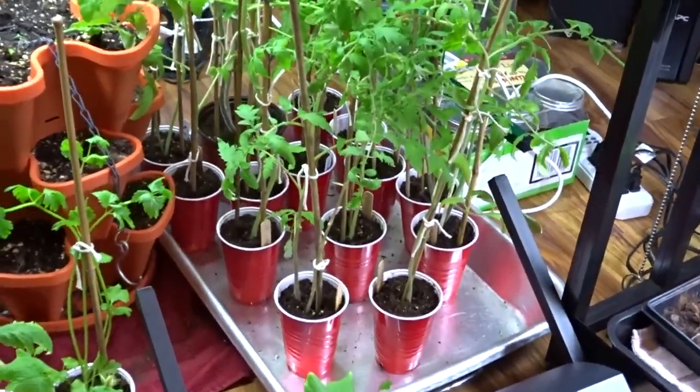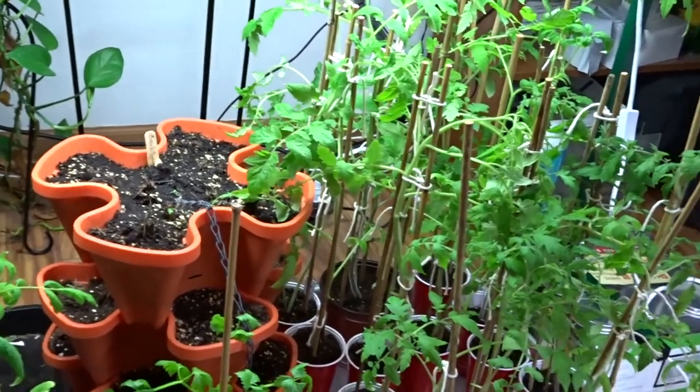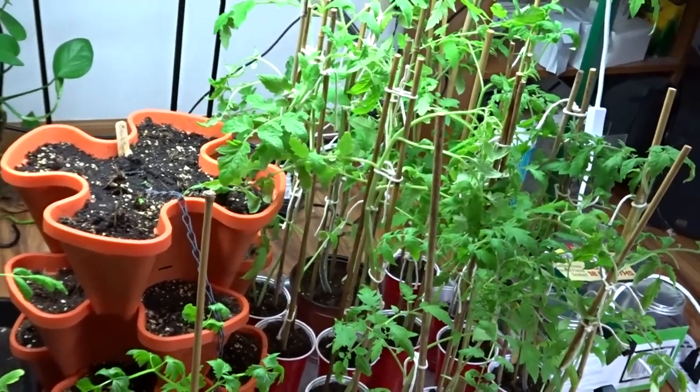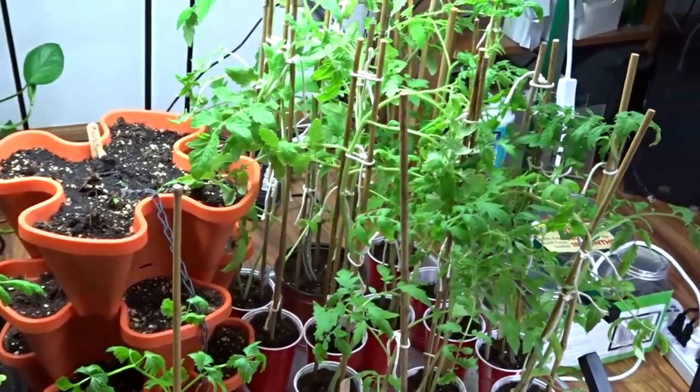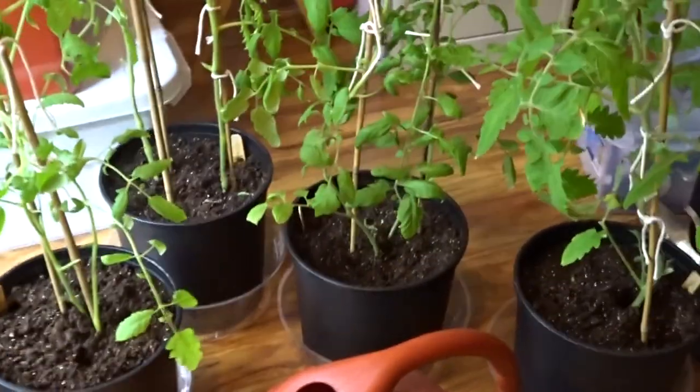We have this tray over here with my taller ones, and most of these are tomatoes — there's some celery in there, peppers, eggplant, zucchini — but I'm planting a lot of different varieties of tomatoes this year.